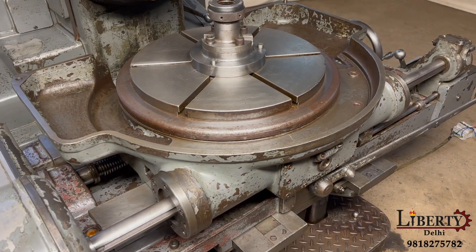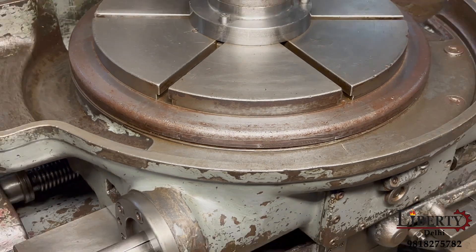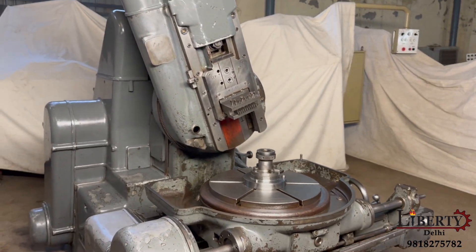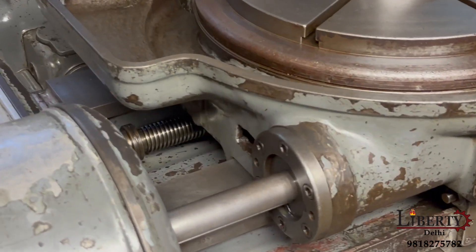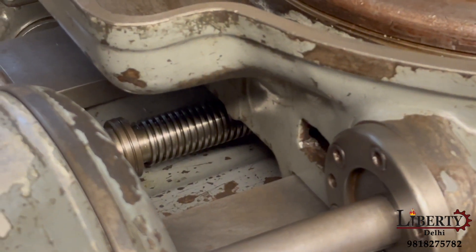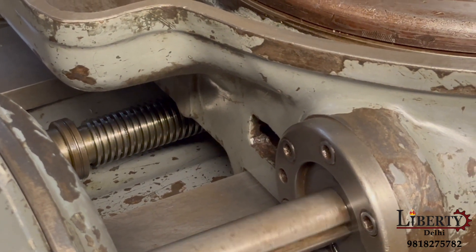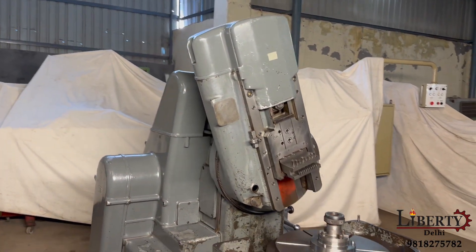We have now put it for cutting. We can see feed travel in the table. We can see the return motion of the table. We can see the indexing is complete and the next teeth cutting starts.